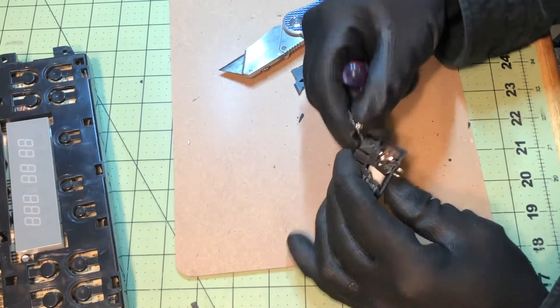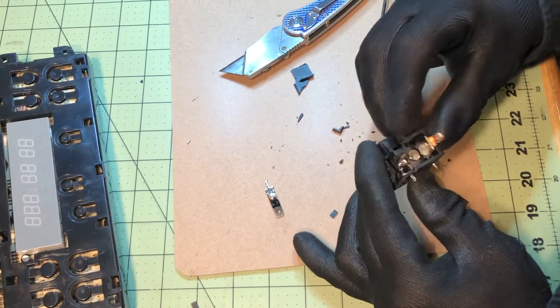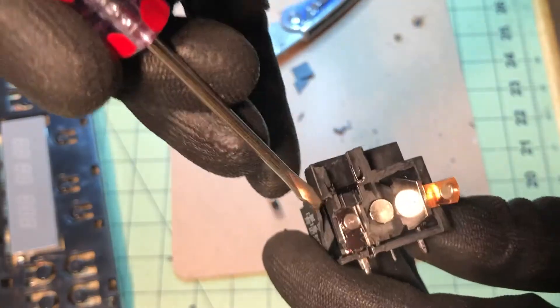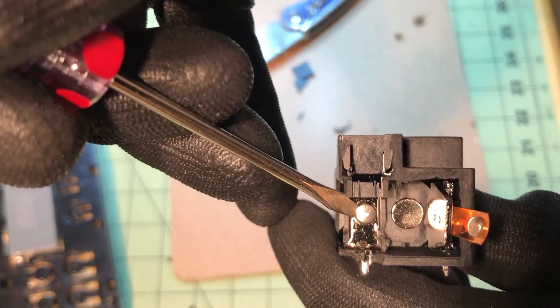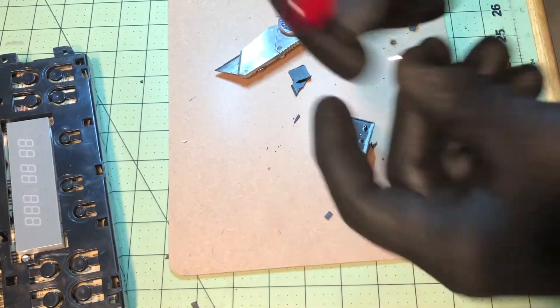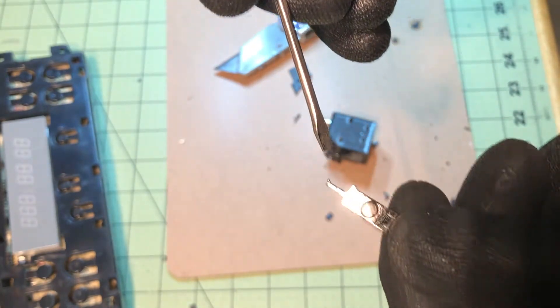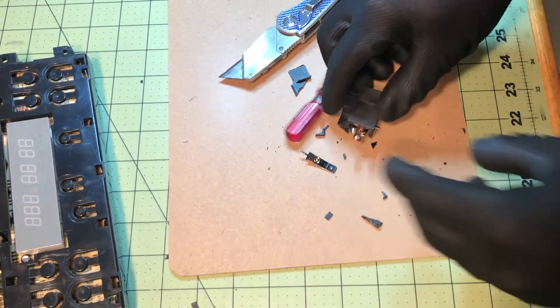I'm going to take a small flat head screwdriver and break it open. You can see there's one contact, and if you open it up like that there's a second contact and the third contact. All these contacts look good - this was just on a junk board in my garage. On a defective relay you'll see a lot of burn, black and charred - not looking good.